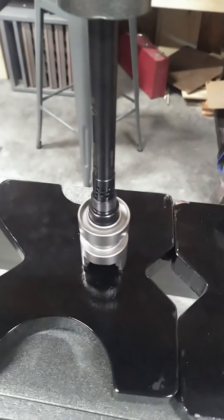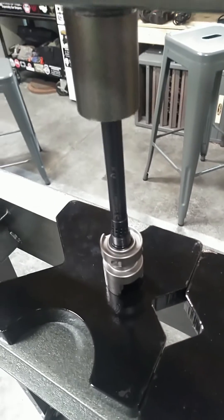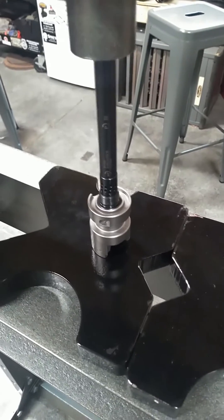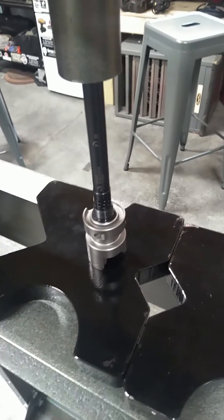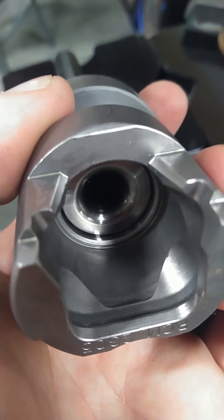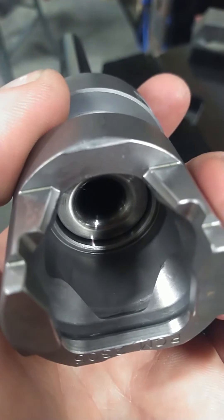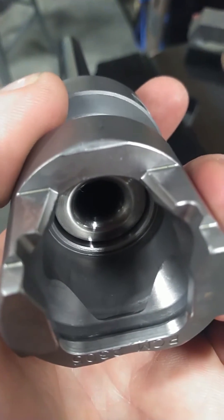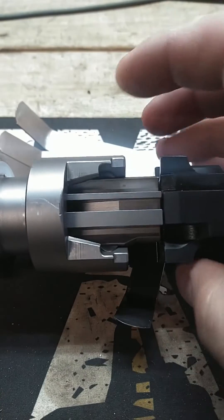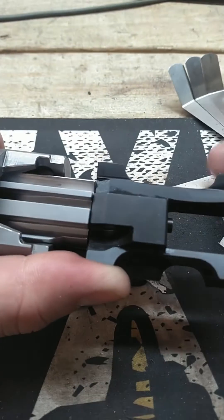God bless Harbor Freight. So basically you just gradually insert the barrel and take measurements as you go. The shiny part there is your breech face on the barrel, and then you have that little flange in there — you have to get past that flange and then you start actually contacting the bolt. We are really close, so I'm going to use my feeler gauge with the barrel inserted and take a measurement.